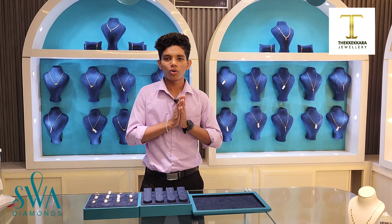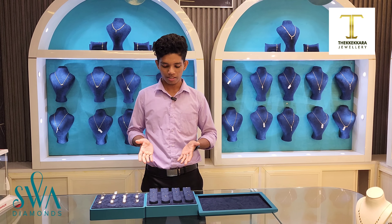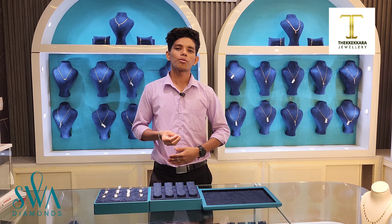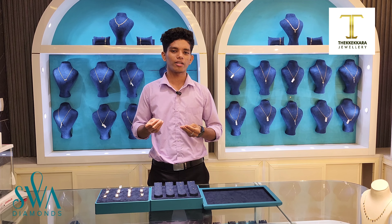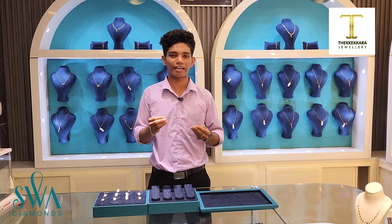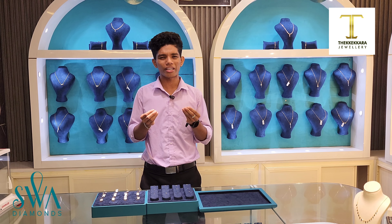Hello everyone. I am the first diamond collection. I am a man in the middle of the collection. I am using a small diamond. Anyone who had a small diamond?